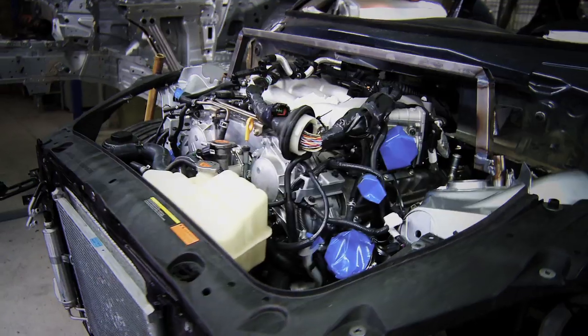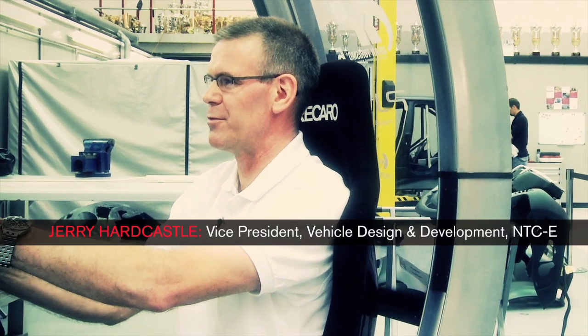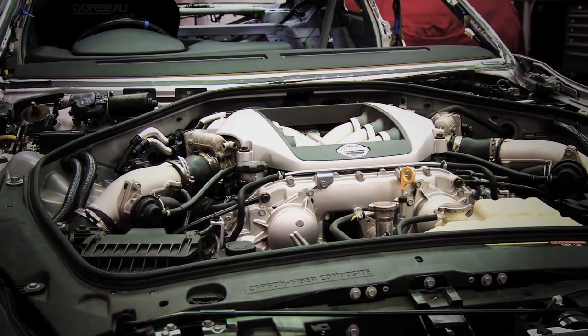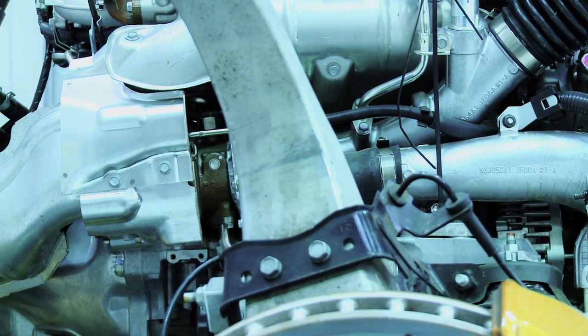The huge V6 engine into the front of the car gives another challenge in terms of cooling performance, getting air into the vehicle, making sure that we can retain all of the performance and the durability of the engine when it's in its new installation. The GT-R engine is 480 horsepower, which should make an incredible Juke car.